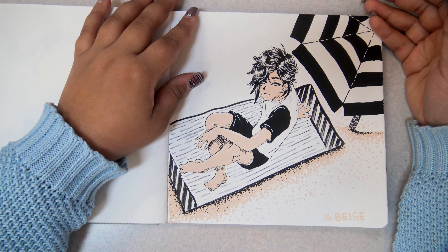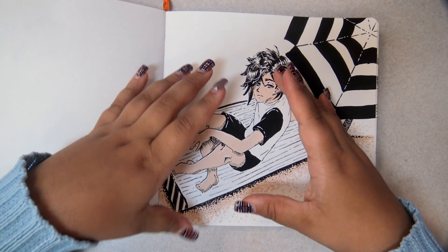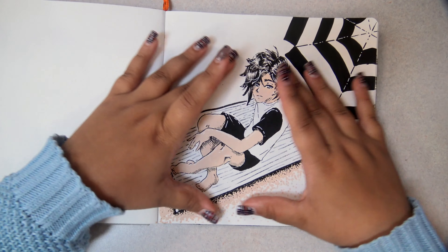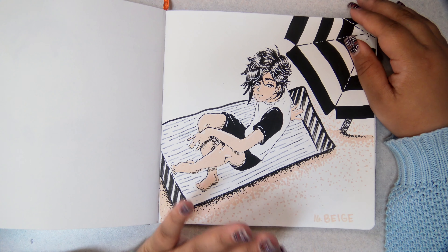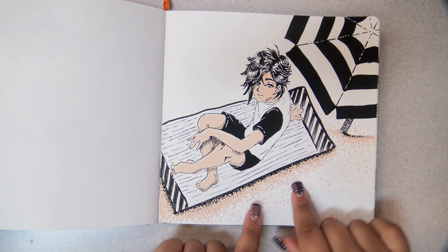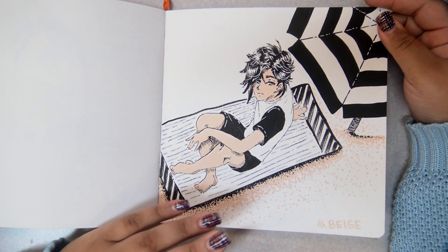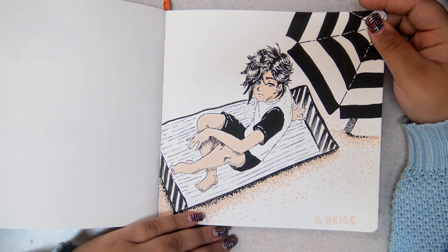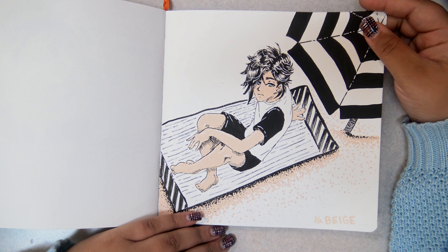Beige. My favorite part of this picture is the umbrella — I really, really like the umbrella. He physically should have been bigger and taken up more space; that's my issue with him in this picture. I do like how the sand turned out — I like all the stippling; that was fun. So he's the only male in this entire book — I mean, the only human male.